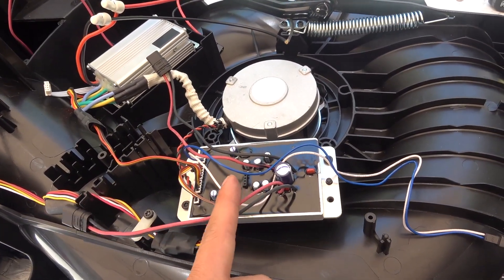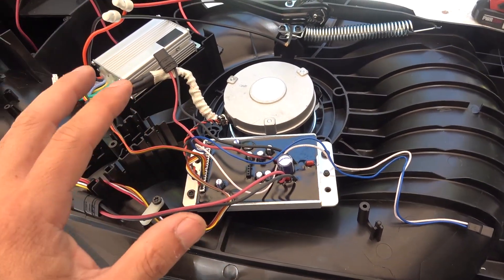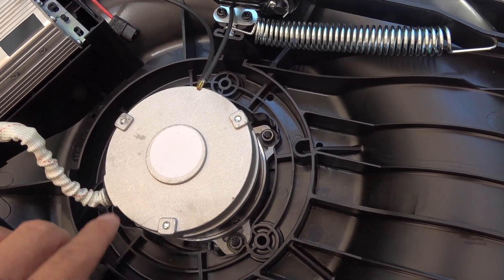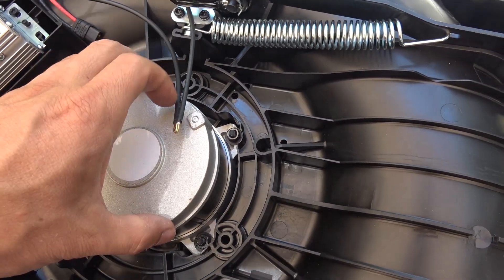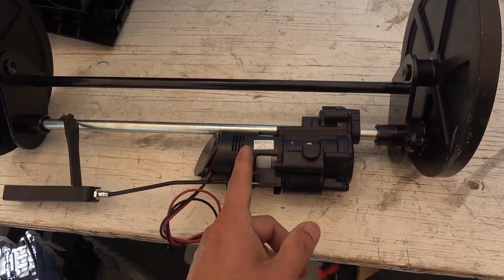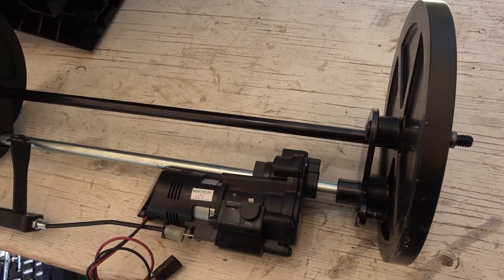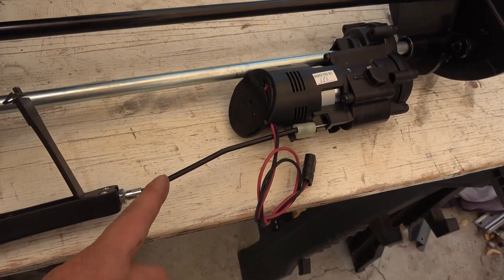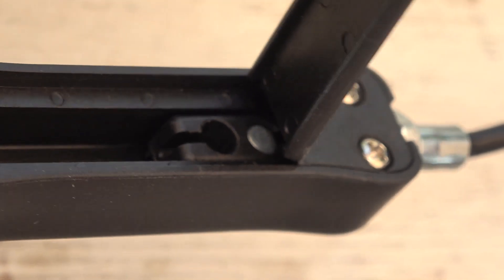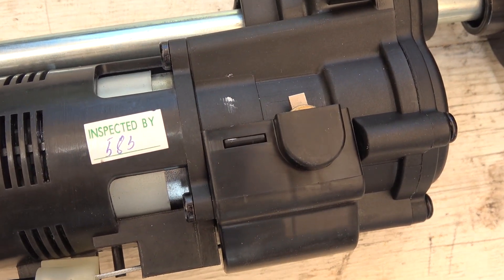This is the brushed DC controller for the brush motor, and it's also the main controller for the entire system. To remove the brushless motor, there are only four nuts holding it in place and you can just pull it out. Here's the drivetrain: it has a motor, gear, axle, and then a gear on the other side. There's also a pull-cable switch connected to the handlebar — you pull it and there's a spring-loaded switch.